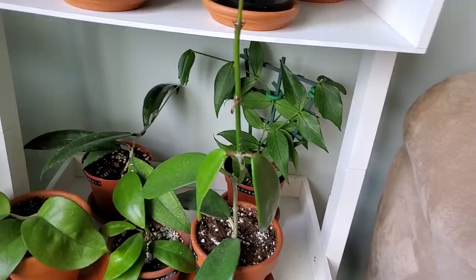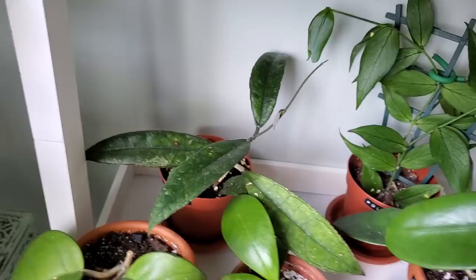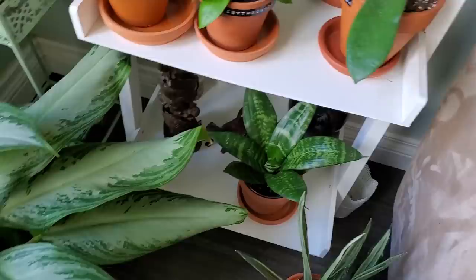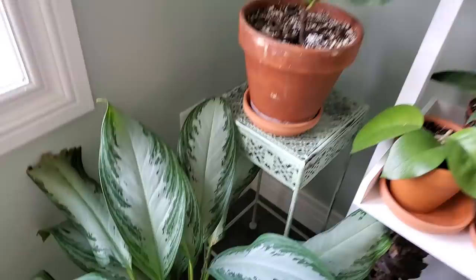I've got a couple more back here. This one is such a cool one — some of the newer leaves are a little bit on the fuzzy side. This is the Hoya Finlaysonii. Here is my Hoya Fungii. I've obviously got a lot of Hoyas. Down here is just a bird's nest Sansevieria, and here's another Sansevieria as well — I can't remember the name of this one, but it's got pretty cool colors on it.